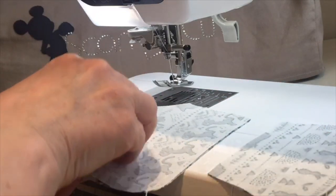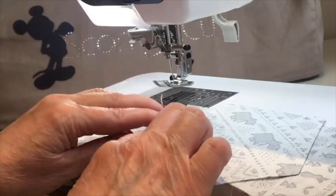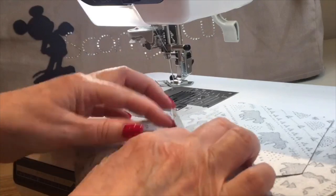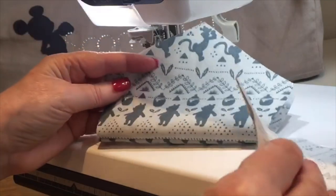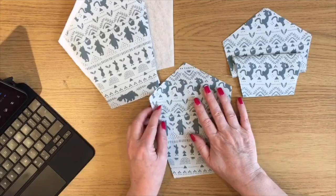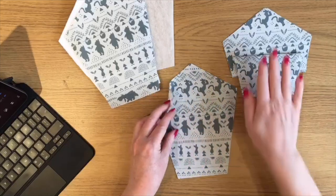I'm going to open both pieces and press the seam allowance. You can press the seam open or press it to one side, but I'm going to fold them so they're wrong sides together on both pieces and press them. Now I did forget to say that for the bigger piece I cut round for the Insul-Bright and the wadding, you do need two pieces of this.